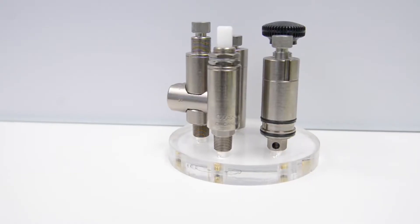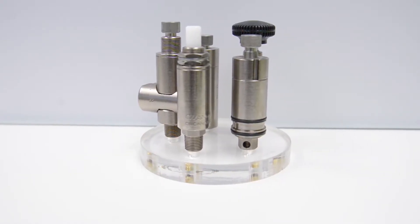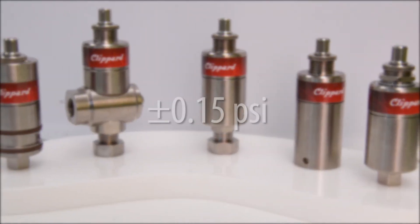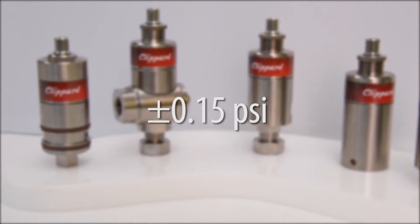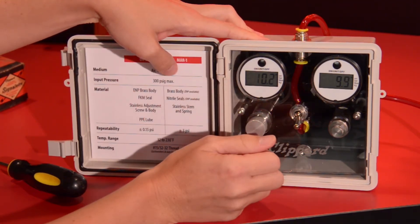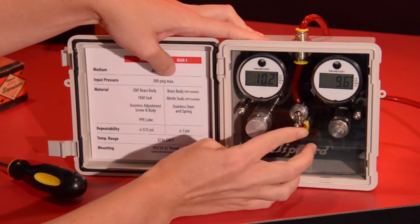Clippard has expanded their MAR regulator line with the DR series diaphragm regulator, which boasts an accuracy of plus or minus 0.15 psi. These regulators are very repeatable and maintain the reputation of robust design at a great price.